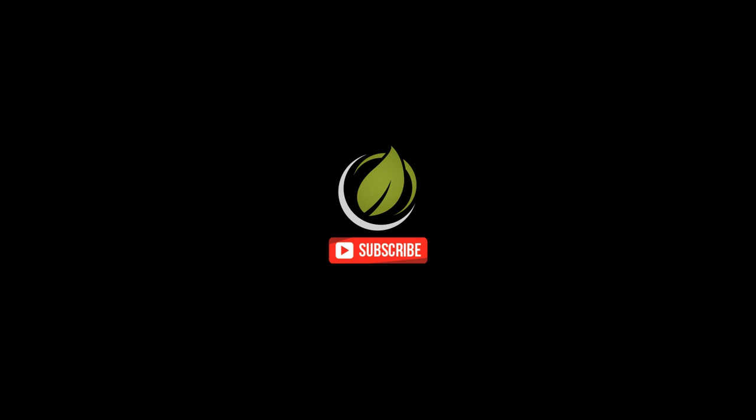If you enjoyed this video, don't forget to like and subscribe. This is Max from Australian Vaporizers — have a good one guys.